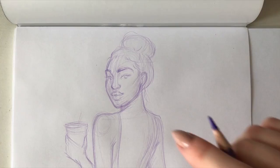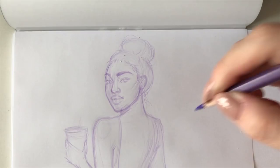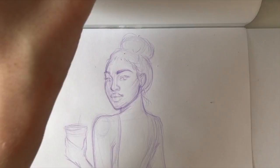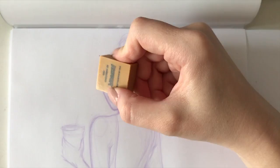The Prismacolor eraser is doing its job — it erases everything perfectly. However, one annoying thing is that it leaves a lot of eraser fallout, even more than erasers like Pentel, which is my favorite. So you'll end up with a pretty messy desk.